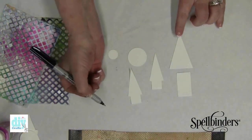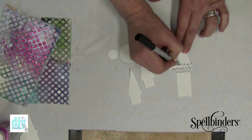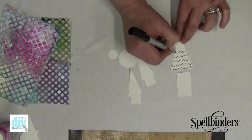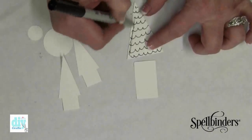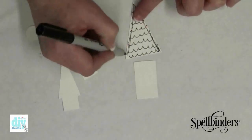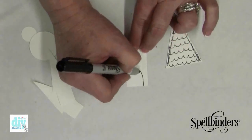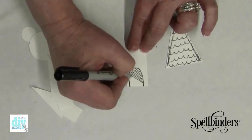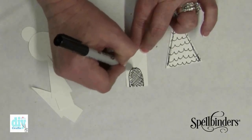Grab a permanent marker — make sure that it's a fine tip marker — and we're just going to go along and create some rather whimsical little doodles, some little scallops, and then give it some outlines. Nothing fancy, just have fun and doodle. For the rectangle we're going to make this the bottom of the house, so I'll draw a door shape and just fill it in with a little bit of crosshatch.